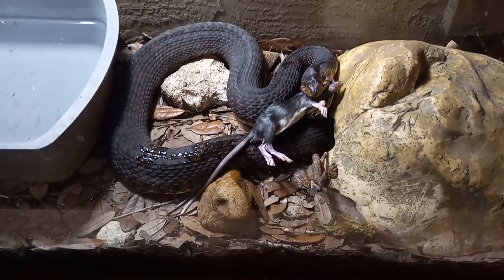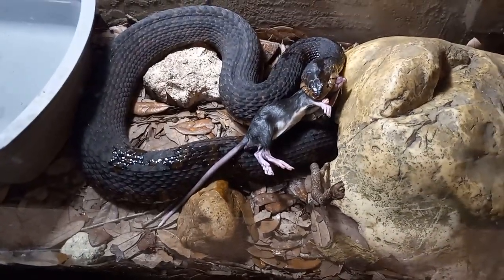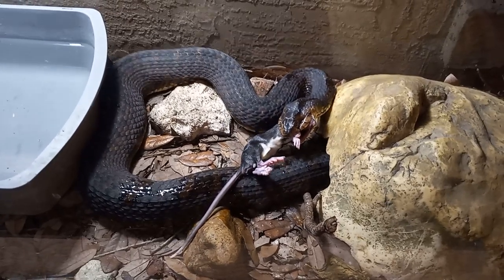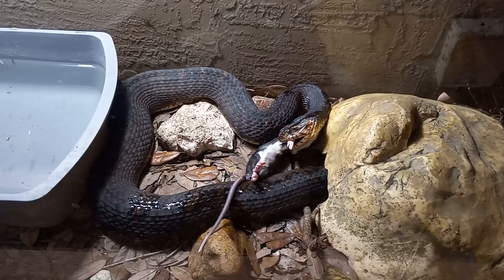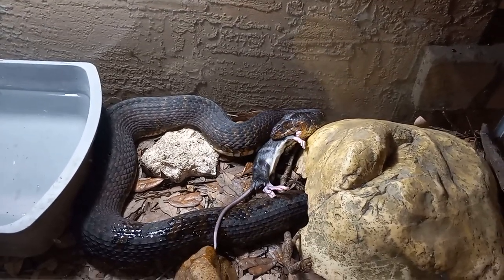It looks like she's actually eating it. This is the first successful rodent feeding I've had with her. I've seen, randomly, some scrawling that soaking the rat with a piece of fish or fish juice will sometimes make the water snake eat it.